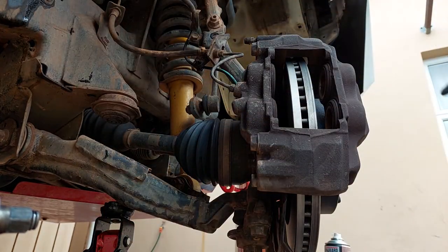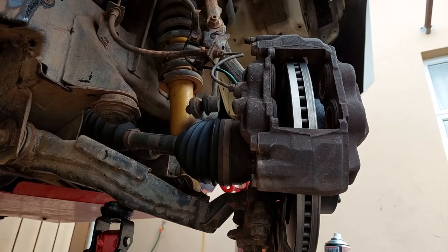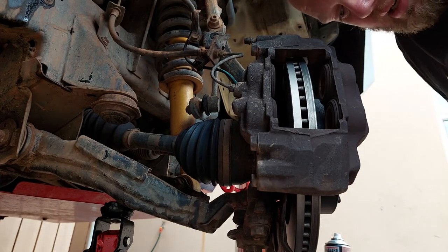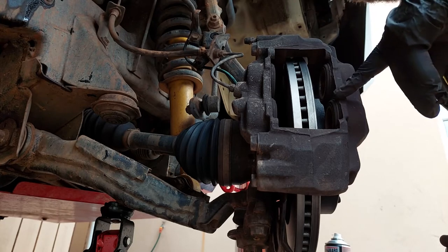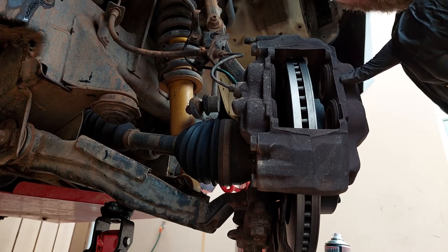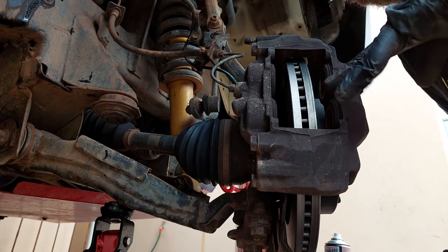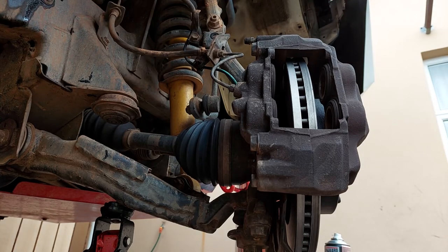Now we can tighten it. The torque setting for these caliper bolts — using a short extension — is 122 Newton meters. If anyone knows the exact torque setting, please leave a comment below. I checked with Toyota and they weren't certain; the closest figure from their system was 122 Nm. I couldn't find anything definitive online either, so I'm going with 122 Nm.